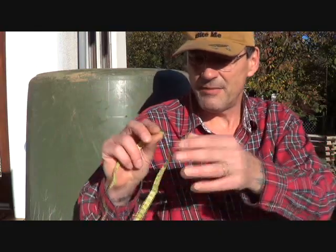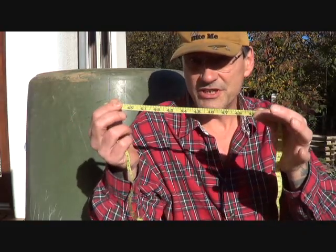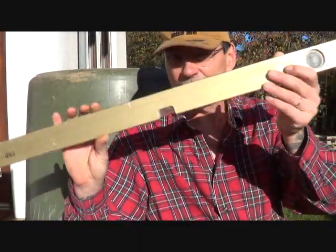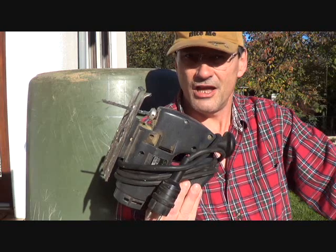Before we get started, I should show you all at once what tools we're going to need. First of all, get a pencil to be able to mark this. Next, you're going to need a tape measure — I'm actually using a seamstress tape measure because this is not flat, it's round, and it needs to be good and flexible. Next, you're going to need a drill, a three-foot level, and if possible a six-inch level. You're going to need a jigsaw to be able to cut the holes.